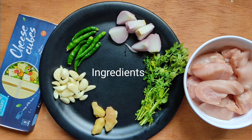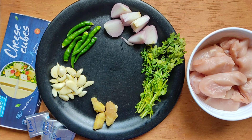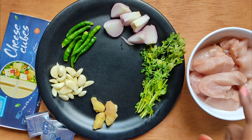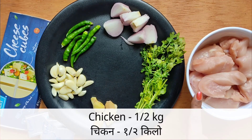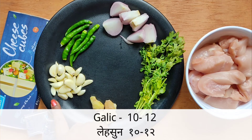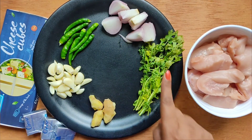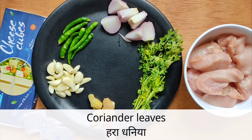Hello friends, welcome to my channel Foodall Gallery. Today I am going to make chicken cheese ball. For the ingredients, we will take half kg chicken, cheese, garlic, green chili, onion, coriander leaves, and ginger.